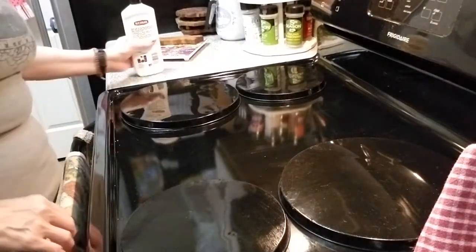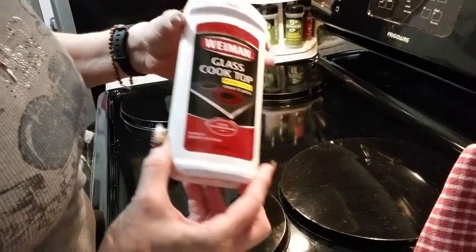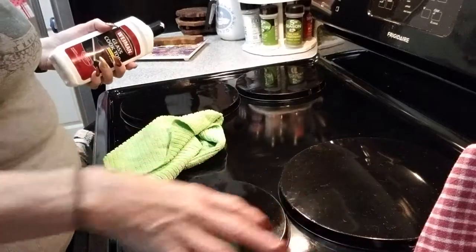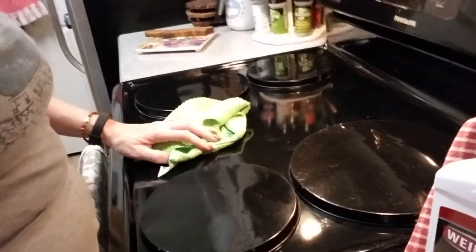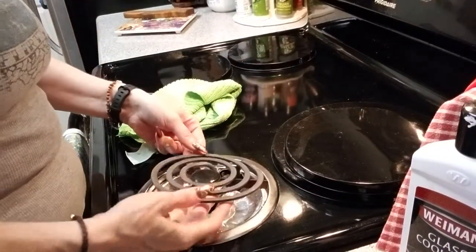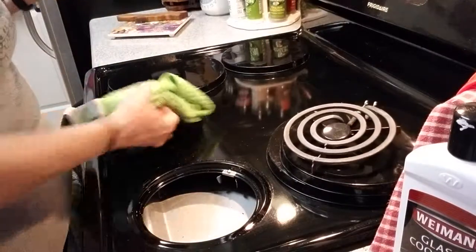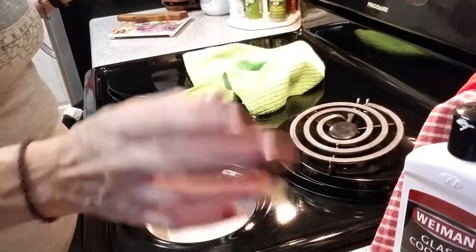Now I'm going to show you this — it says Wyman's Glass Cooktop heavy-duty cleaner and polish. You're first thinking this isn't a glass cooktop, but when this gets really bad, you take all your burners off. Here's how: lift up, pull out, take that totally out. Take all of them out so you have the full ring. Mine's just a little dirty — we'll wipe it while it's out. Put this on, let it dry white, then rub it clean.